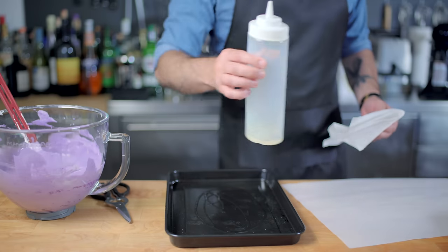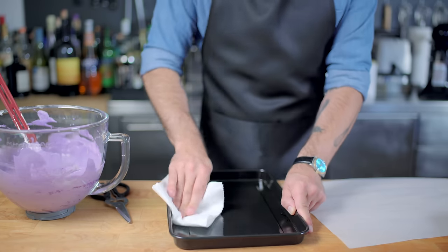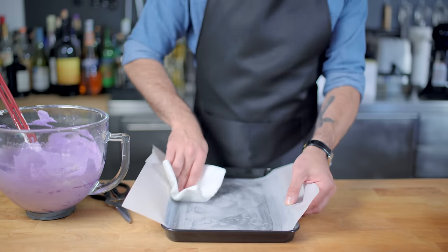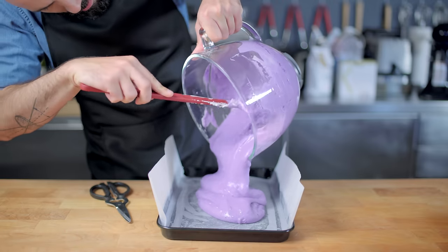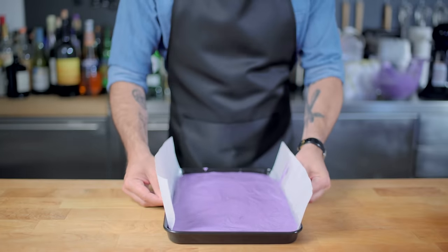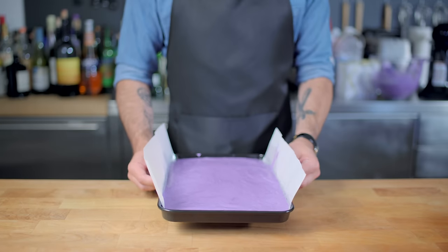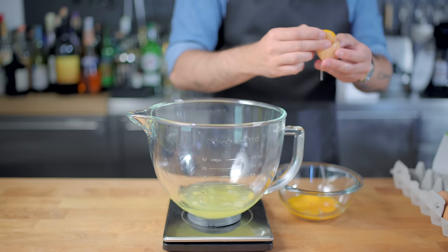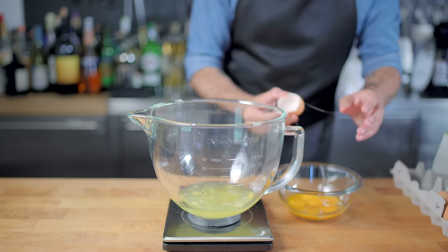Last up, we're greasing a 9 by 13 quarter sheet pan — I couldn't find mine so this one came out of my toaster oven — then lining with parchment paper and greasing that too. Pour in our ube cake batter, make sure everything's smoothed out nice and flat, give it a few hard taps on the countertop to get rid of any bubbles, and then into a 325 degree Fahrenheit oven it goes. During this time we're going to make our icing.